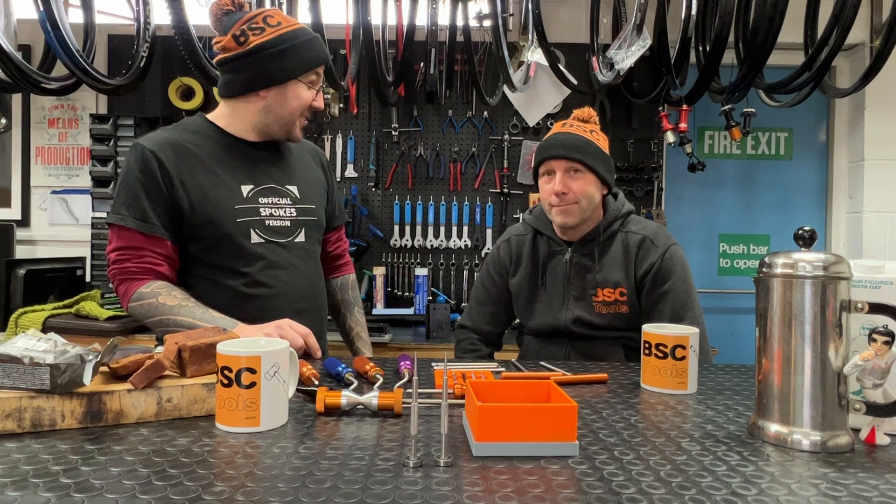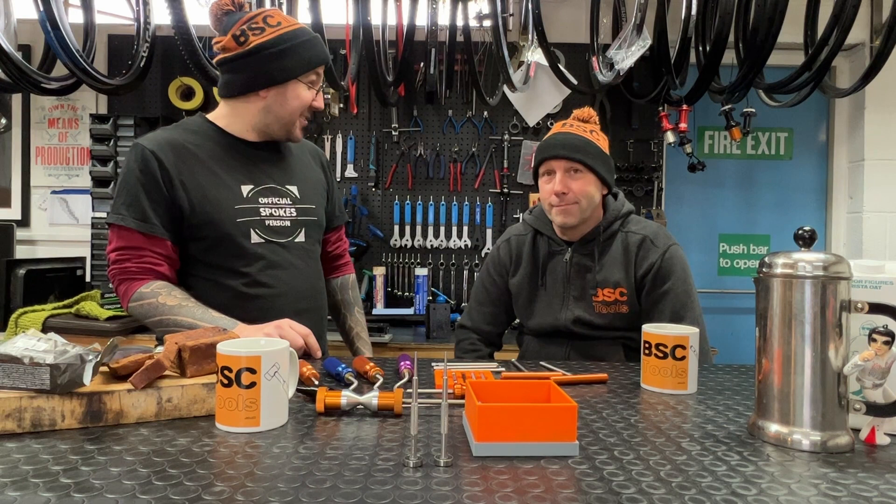It's been fantastic having you, David — thanks very much for coming along. Thanks for having me. Shall we go for pizza or go to the pub? Goodbye, YouTube. Catch you next time, wheel nerds.